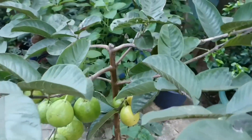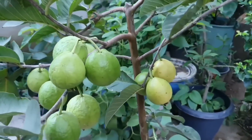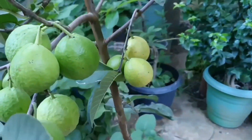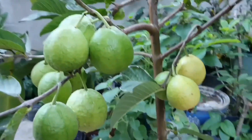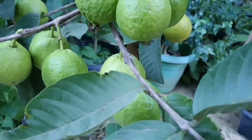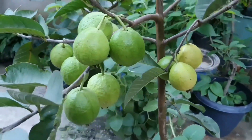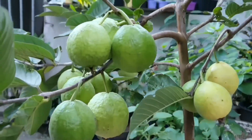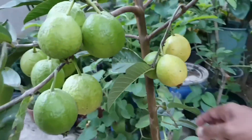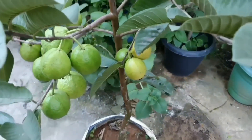Outra coisa que eu queria falar para vocês: essa daqui é a primeira safra dela. Ela abortou bastante, mas os galhos também não iriam suportar, então ela ficou com essa carga aqui. É um pé de goiaba super novo — deve estar de um ano e dois meses a um ano e meio, mais ou menos. Pode ver que está bem pequenininho e está aí com essa carga de goiaba para a nossa alegria.